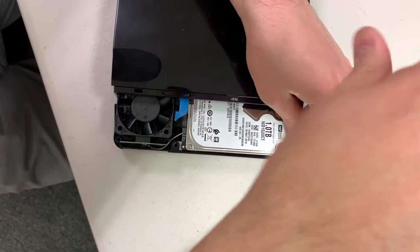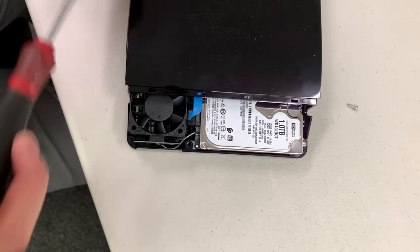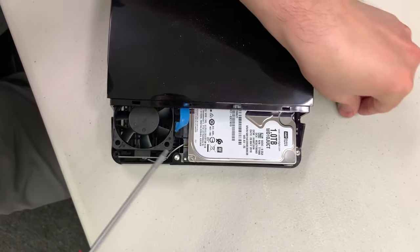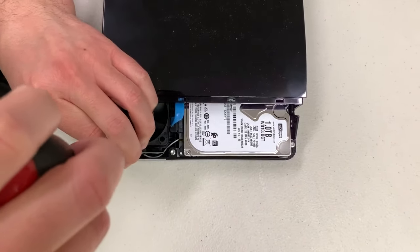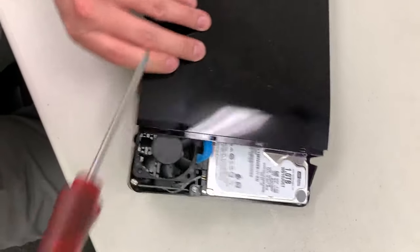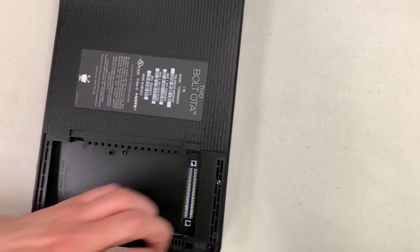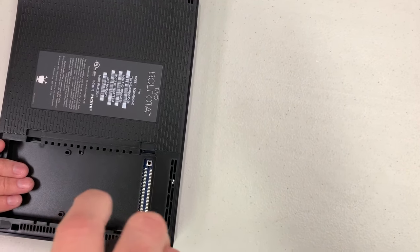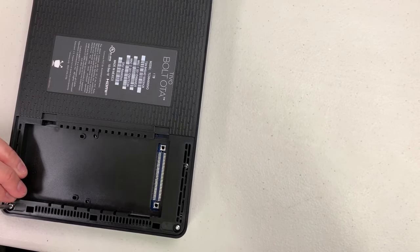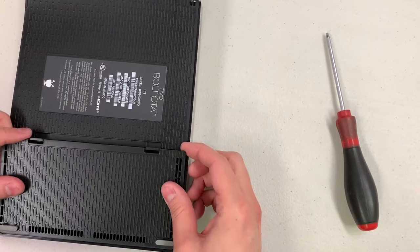Go ahead and put your five screws back in — three over on the right side, and then when you flip the unit over you'll see the two that were inside the access card door. Replace the access card door cover.